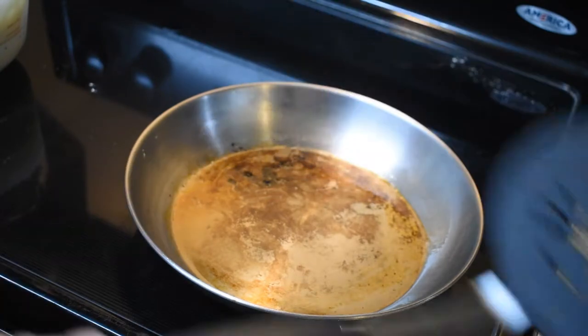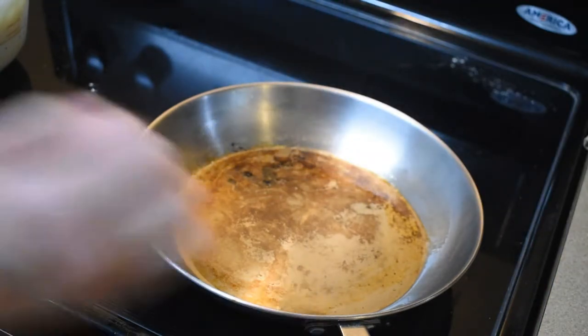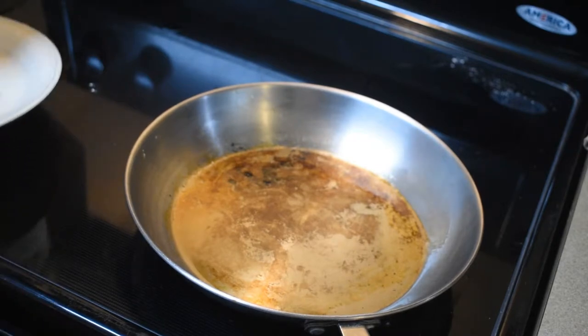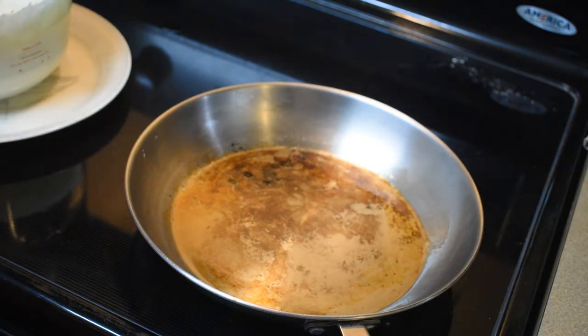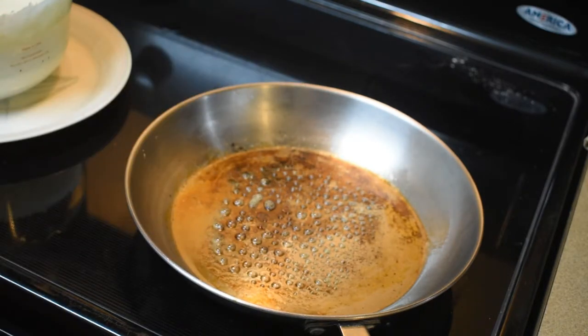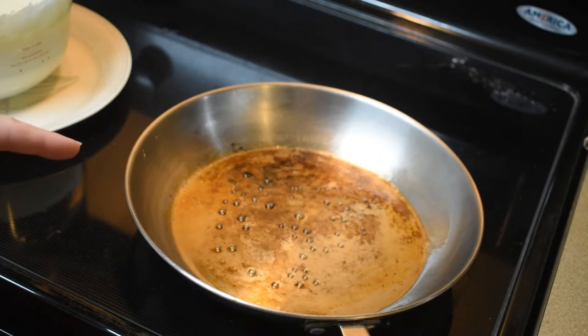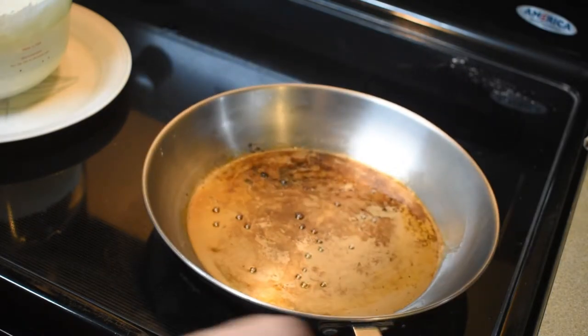I've got my cute little kitty cat spatula to help me turn my pancakes. I like to put a plate underneath my batter bowl so the drippings go on the plate and not all over my stove. My stove gets hot, so the book says medium to high heat, but I don't think it needs to be that hot, at least for me. It always takes a trial pancake or two. The recipe also says to use a tablespoon of vegetable oil, but I'm just spraying the pan — there's already some oil in it and I just sprayed a little bit more.